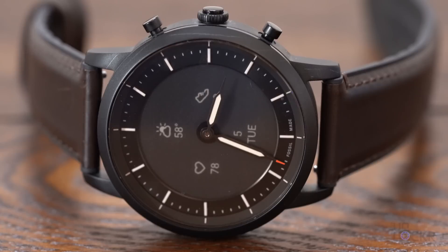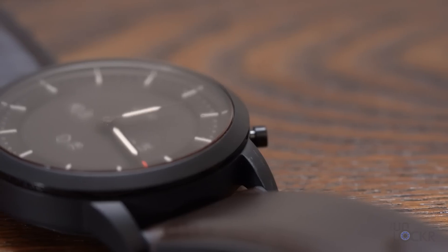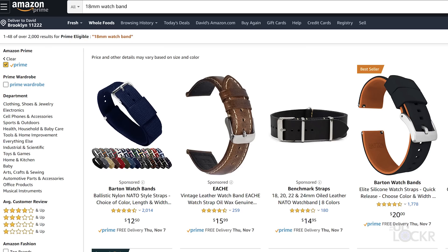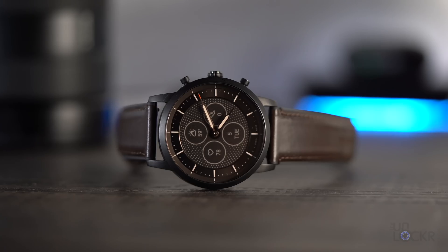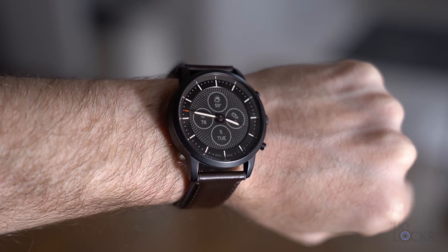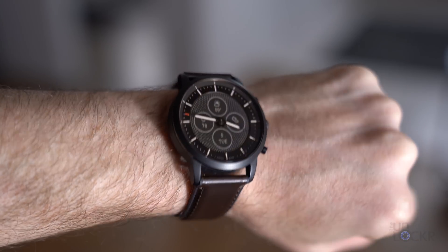The watch comes in only one size, 42 millimeters, but it comes in three case colors: black, gold, and silver. Each of these are made out of stainless steel, and while all of the colors have a 24-millimeter display area and are 11 millimeters thick, the ones dubbed Charter HR accept an 18-millimeter watch band, which you can find on places like Amazon to swap out, while the Collider HR ones accept a 20-millimeter band. The 42-millimeter case size is just a tad smaller than the 44-millimeter size of Fossil's last pretty well-received smartwatch, the Fossil Gen 5, which you can check out my video on below if you're curious. It still feels like a good middle-of-the-road size that'll probably suit the majority of people with a majority of wrist sizes.